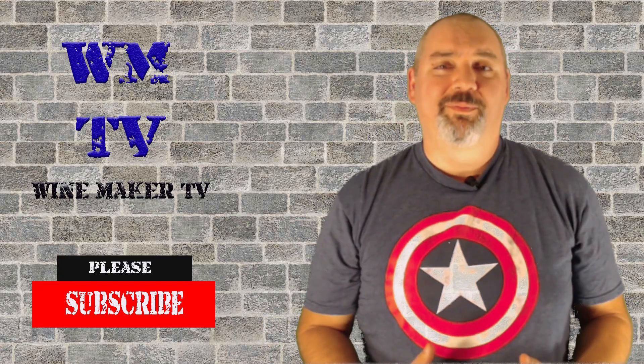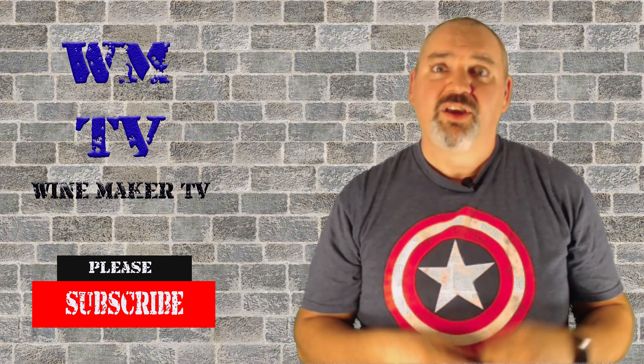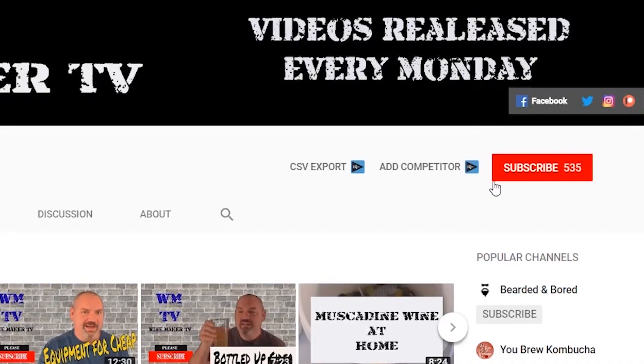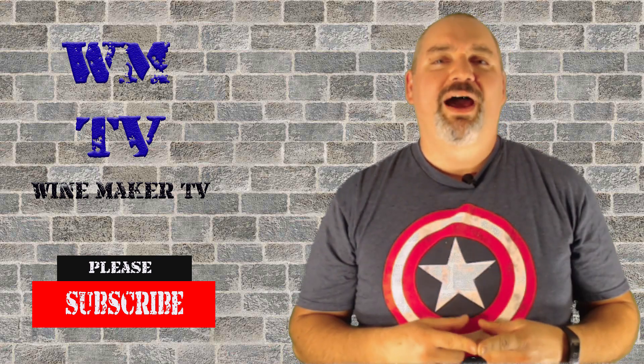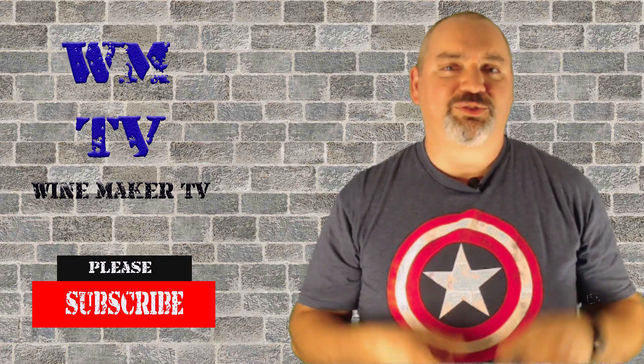Hi, this is Chris and welcome to Winemaker TV. If you like wine, mead, and cider and you want to learn how to make it for yourself, this is the place for you. If you are new here please hit that subscribe button and the bell notification so you'll know every time I come out with a new wine and a new video. Today I will show you how to get a starter kit for making a one-gallon batch of wine, so stay tuned.